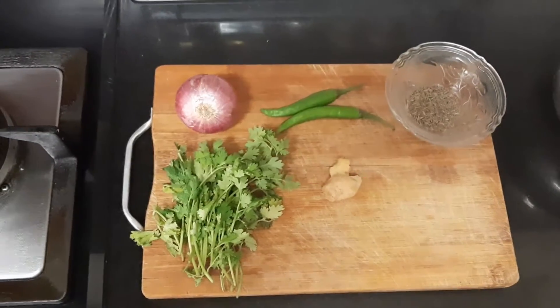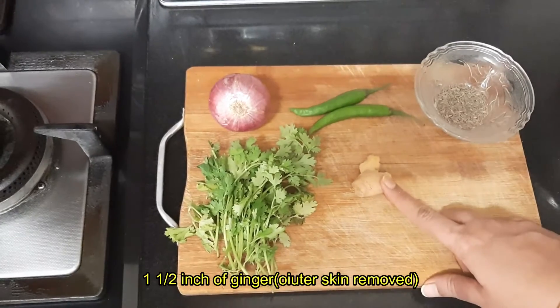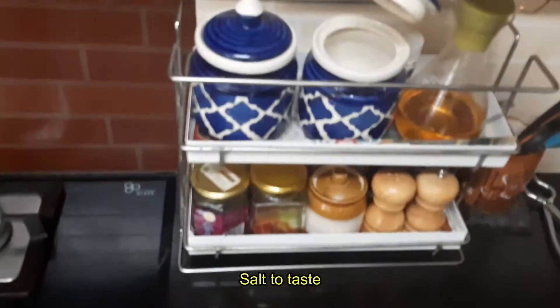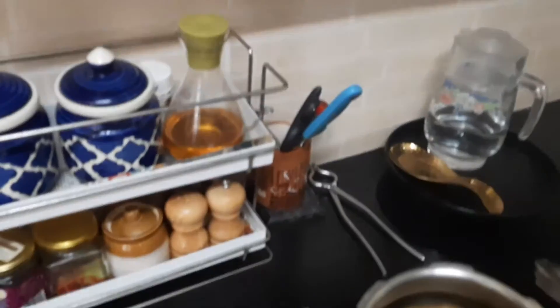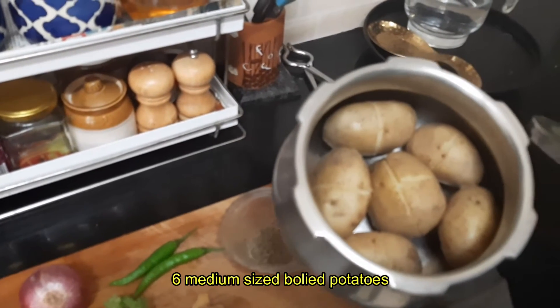The ingredients required are: one onion, two green chillies, a little ginger, coriander leaves, jeera, salt to taste, oil, turmeric powder, red chilli powder, a little bit of cumin powder, and aamchur powder. And of course boiled potatoes — I have taken six medium-sized potatoes and boiled them in a pressure cooker and let them cool.